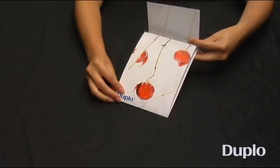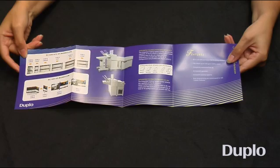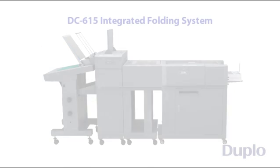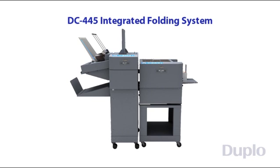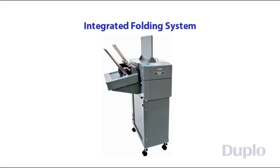With the integrated folding system, users can customize an array of applications such as invitations, greeting cards, brochures, and much more. In addition to the DC645, it can also be configured with a DC615 slitter-cutter creaser and the DC445 creaser, and can carry on the capabilities of the integrated unit. Duplo's integrated folding system provides a multi-function and cost-effective solution for your digital finishing needs.